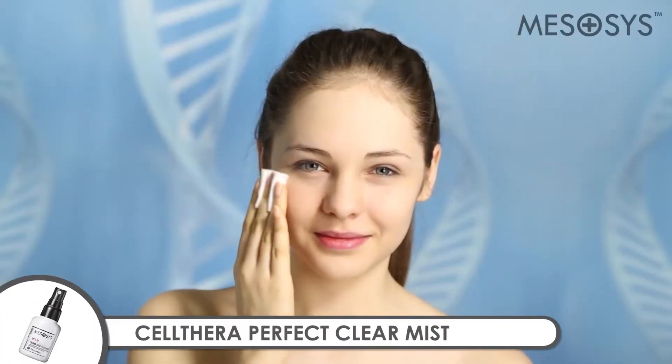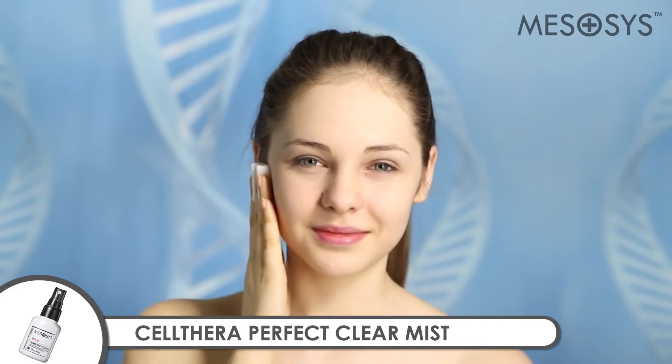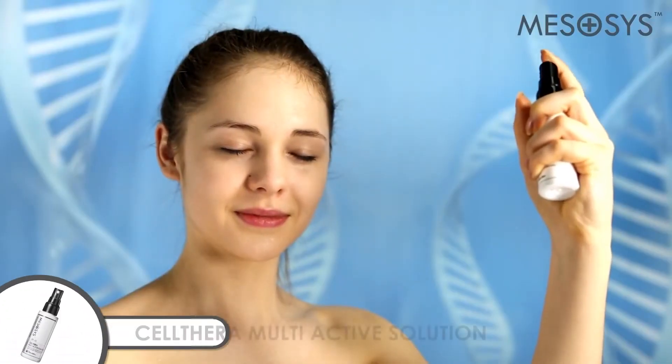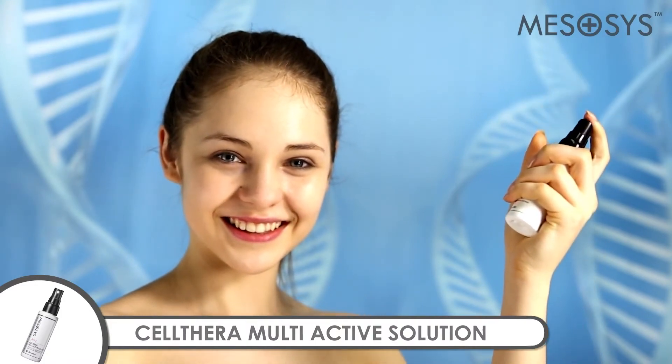Mezacysolthera Perfect Clear Mist cleans skin and removes harmful substances for safe microneedling treatment. Mezacysolthera Multi-Active Solution helps remove fine wrinkles and improve skin elasticity.